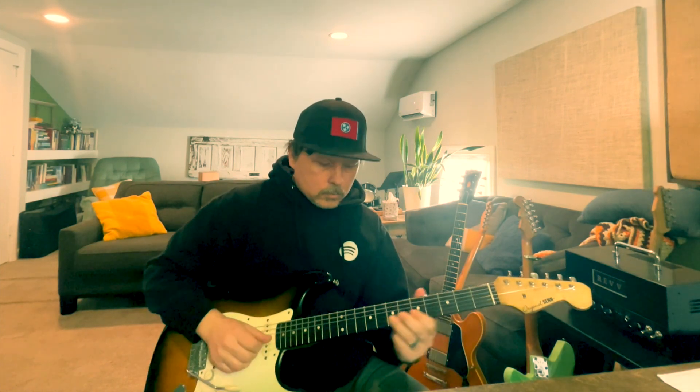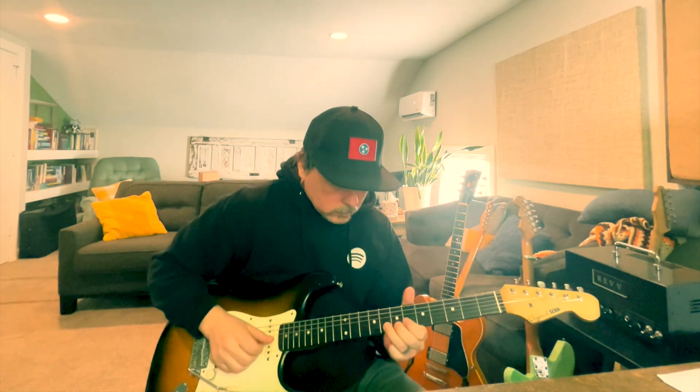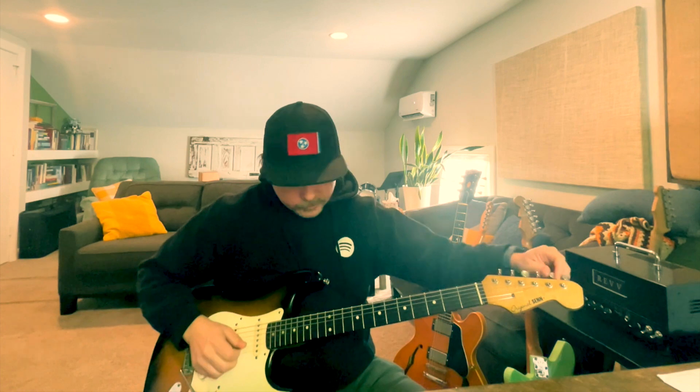I'm only striking the first note. I'm not super good at those. That one wasn't bad. That's hard, especially with 11s on a Strat.